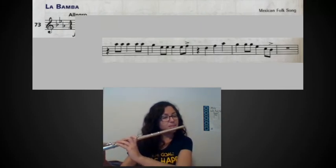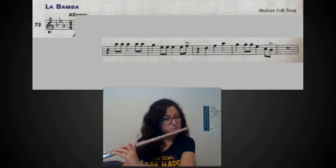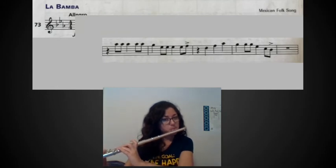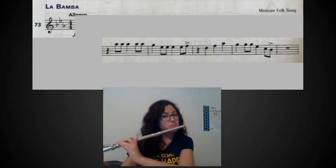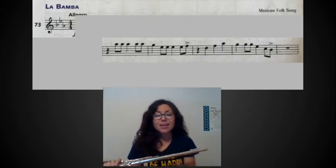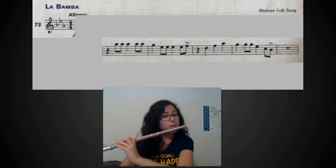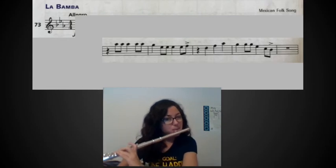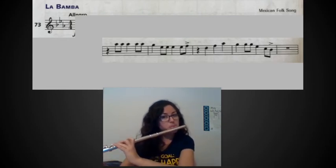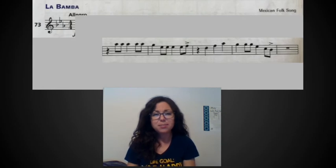Three and four and rest. It's slow because we have to learn it slow — if I were to play it faster it would sound like this. Once you get more comfortable with it you can play it faster and challenge yourself so it sounds more upbeat and more like the song.